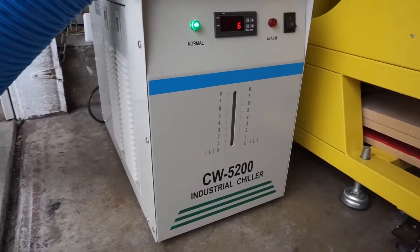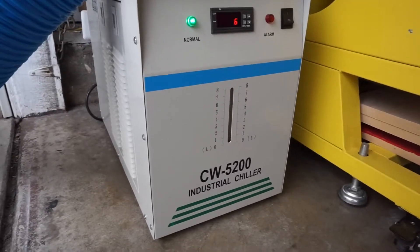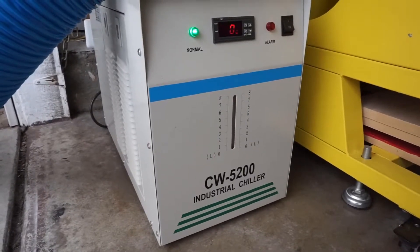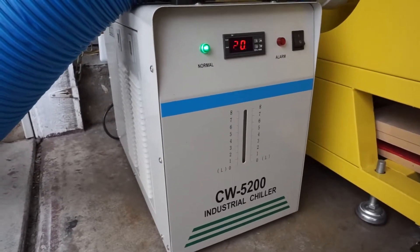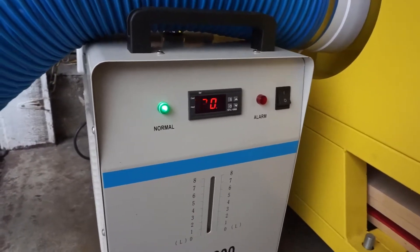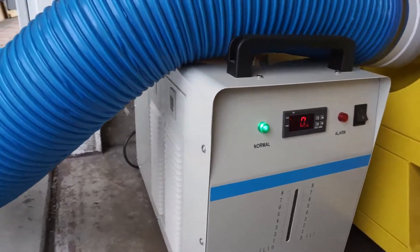Here's my water chiller — this is a CW5200 industrial chiller that I run with my machine. The chiller never runs higher than 25 Celsius, which is around 76 degrees. Right now, on a regular day at around 75 degrees outside, the chiller is running at 20 Celsius, so that's keeping the machine really cool.